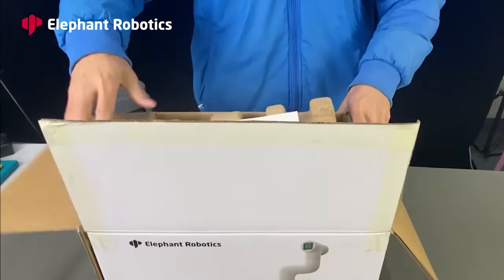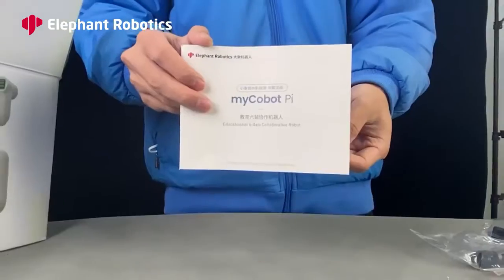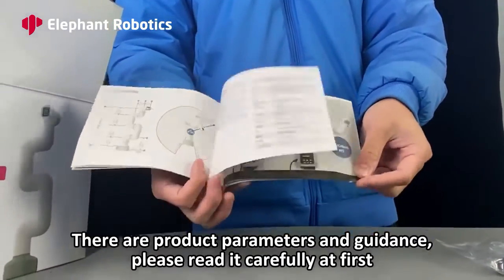MyCobotPi related accessories. When you open the box, you will see this brochure. In this brochure, there are product parameters and guidance. Please read it carefully first.